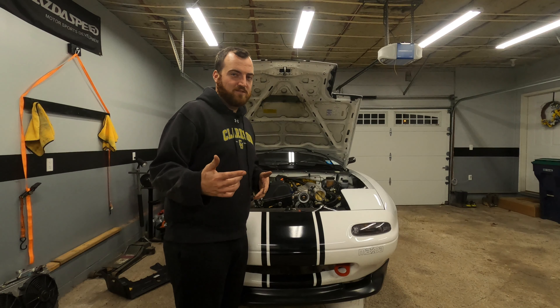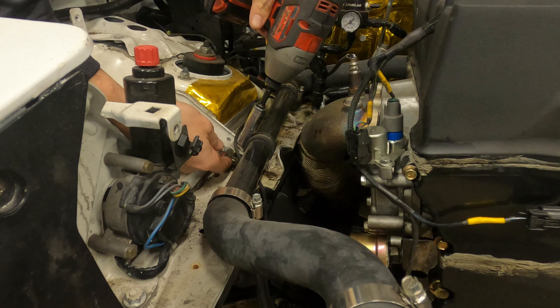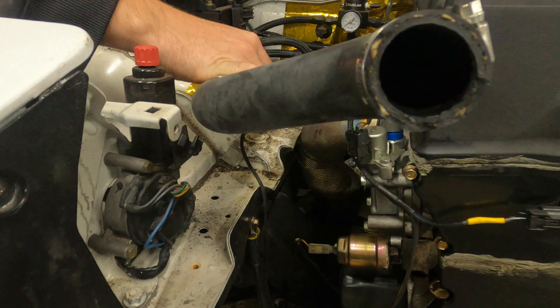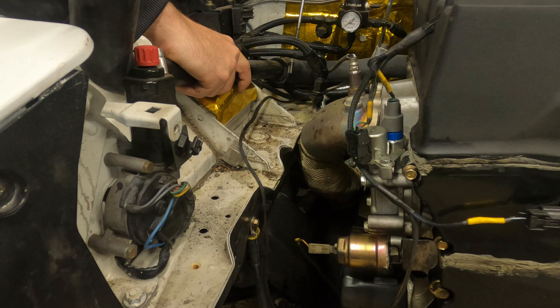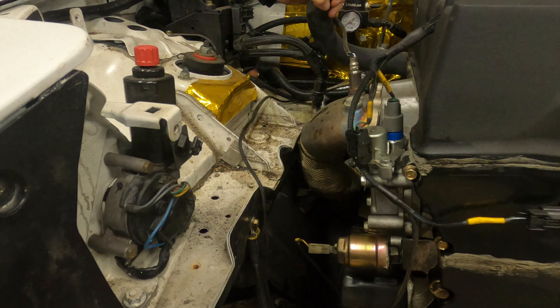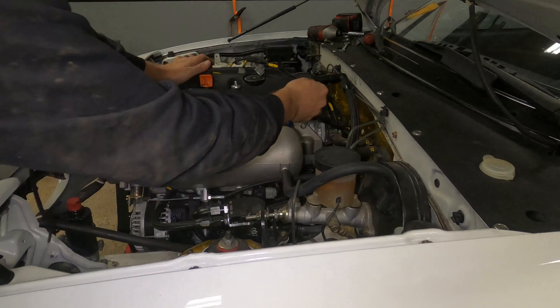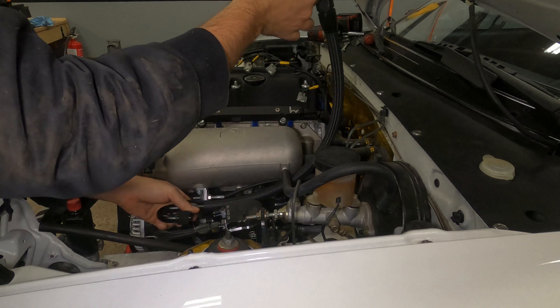Dylan and I both work full-time jobs, so I can't be out here 10 hours a day working on the car Monday through Friday doing these crazy builds in a week. So we're going to vlog — if I post on Saturday, that Saturday's video is going to have the previous week's work in it. At the beginning of the episode I'm going to try and list out what we're going to accomplish and get it all done so you guys have some episode closure at the end.